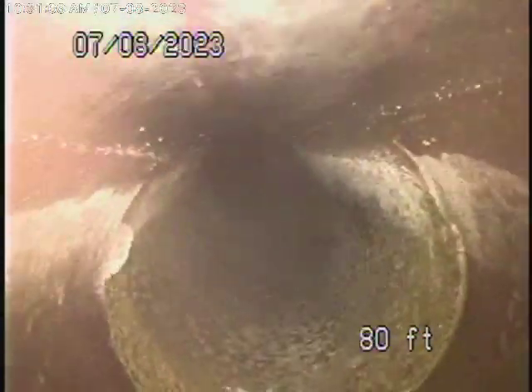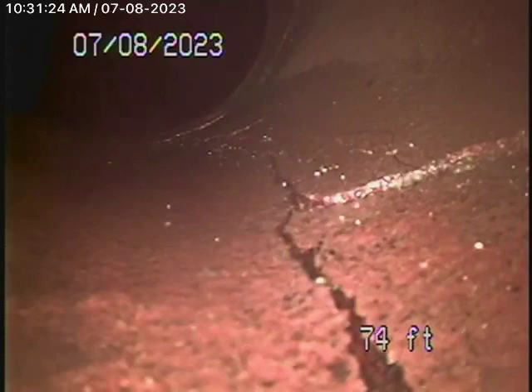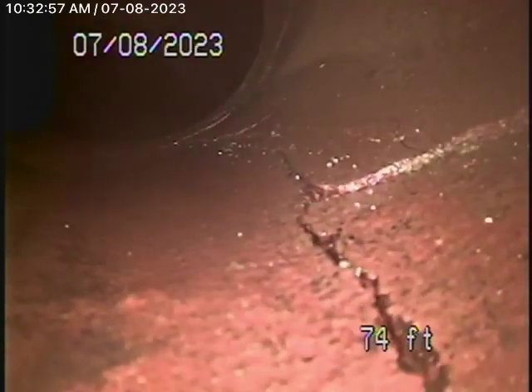In the 6-inch clay pipe coming back from the middle of the alley towards the property, it appears to be in pretty good condition. Right at the property line it changes to a 4-inch clay pipe, and it's a little cracked over here. We've located this spot right at the property line — it's 4½ feet deep. The pipe is definitely cracked with slight cracks visible, and there are all kinds of roots getting in. We definitely recommend that this be repaired.